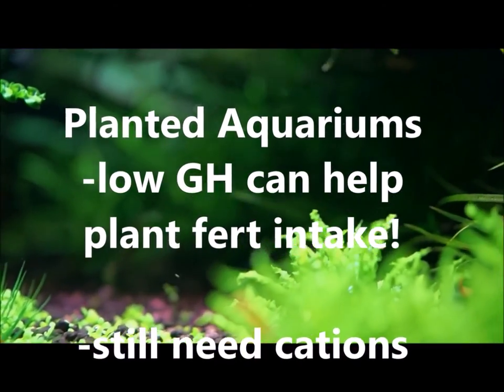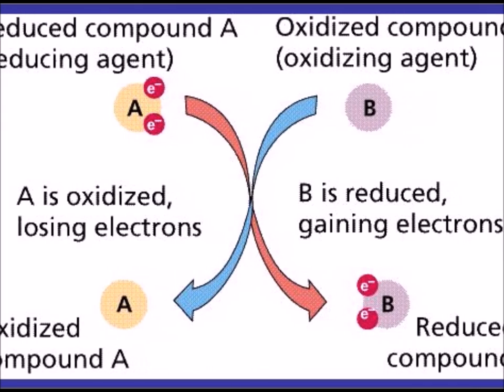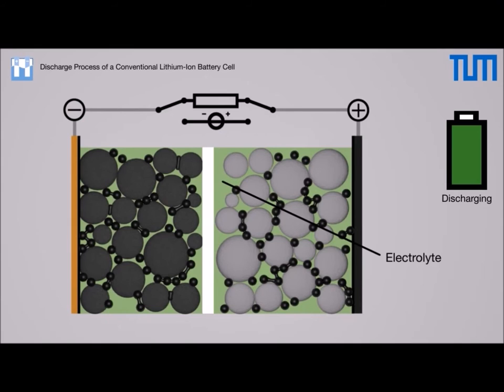GH tests will show a high reading when in reality the positive calcium and magnesium ions are depleted due to redox balancing. Think of a battery — when the positive ion plates are exhausted, the battery can no longer hold a charge until it is recharged.